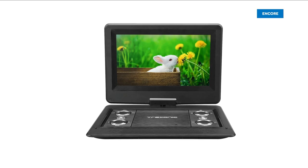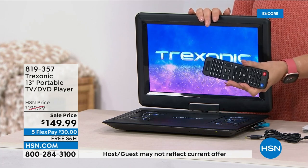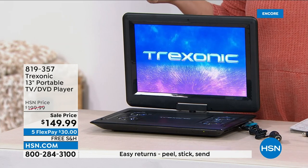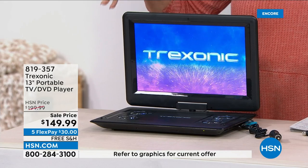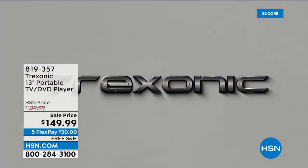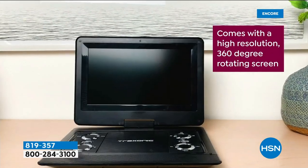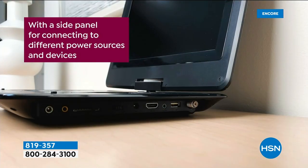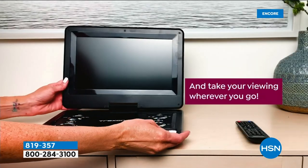This is from Trexonic — a portable 13-inch television and DVD player. You can play CDs and DVDs, it comes with a remote control, and you can even charge it using the car charger. It's great for camping, the backyard, kids in the back seat — you can plug in earbuds or headphones. It has a rechargeable battery, a rotating screen, and this is the biggest screen Trexonic has ever done. It also has a port for streamers, so if you have a Roku or Amazon Fire, you can watch Netflix.